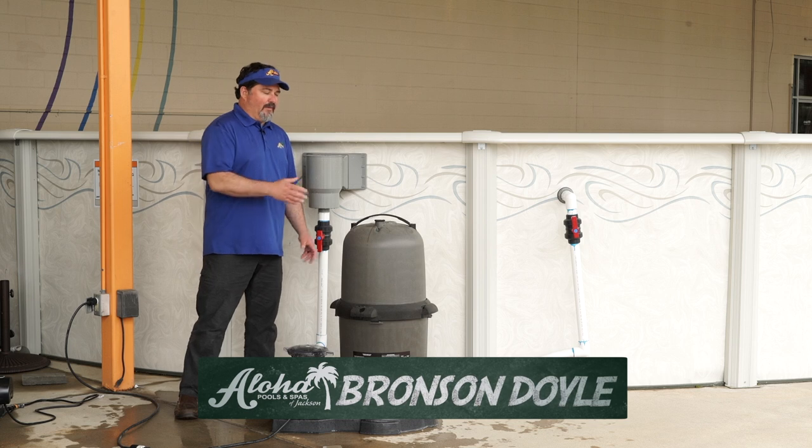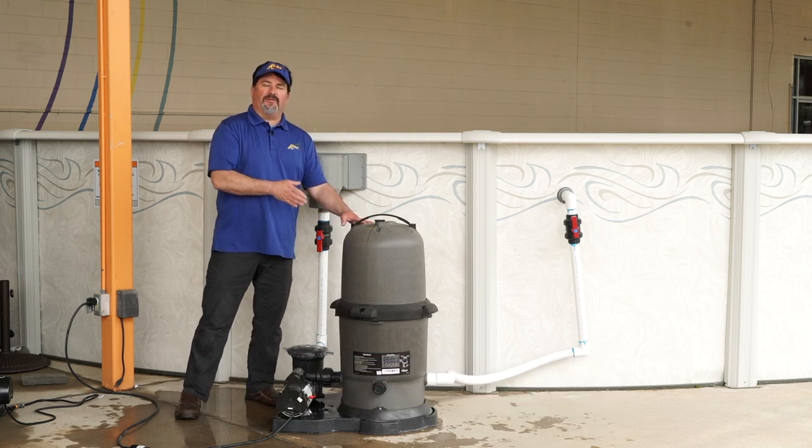Hey guys, I'm Bronson from Aloha Pools in Jackson, Tennessee. Today we're going to talk about how to clean your cartridge filter on your above ground pool.